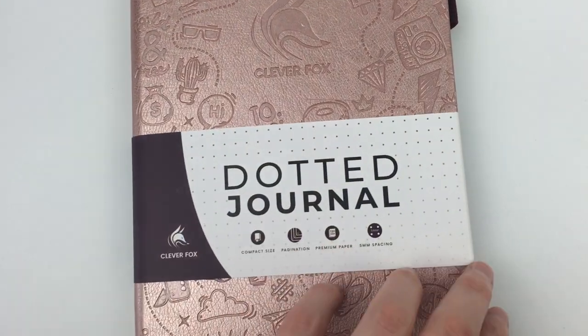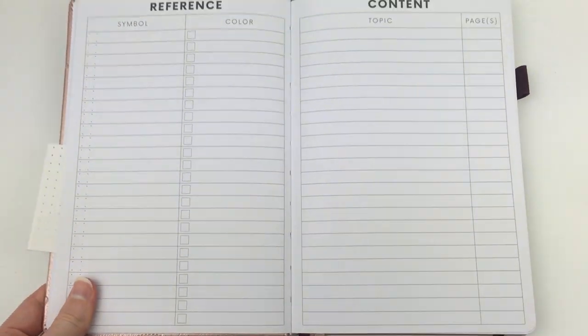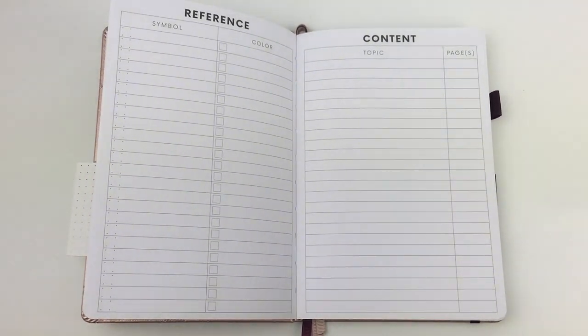On the inside — which is the main thing we want to see obviously — is this nice bright white paper. I really cannot stand the yucky yellow paper that normally comes with sewn-bound notebooks; I much prefer this nice bright white, which I love, as you can see.